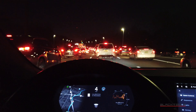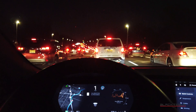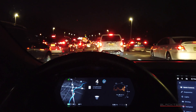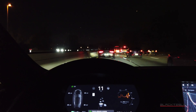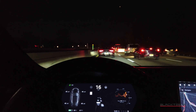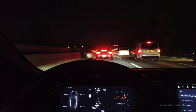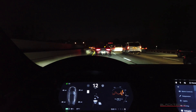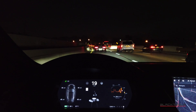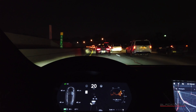Calibration is almost complete for the surround cameras, and once it's done we should be able to jump in and test a little bit of the autopilot and see how it compares to the previous Hardware 2.5 computer. Looks like the calibration is now complete, so navigate on autopilot and autopilot are restored. Since I've just gotten this computer in, I did not check to see if I have to manage the settings accordingly or if the settings have persisted.